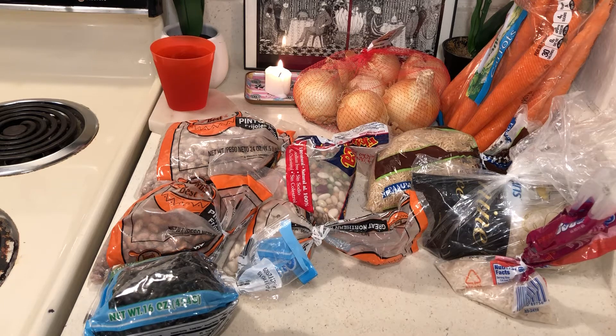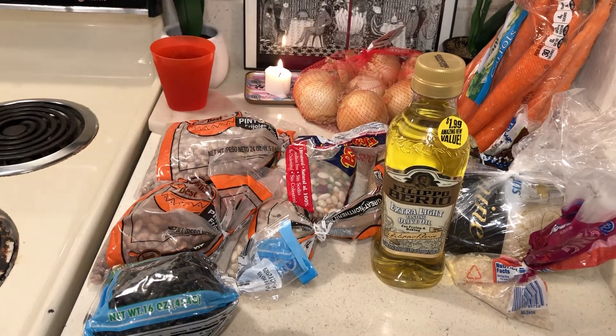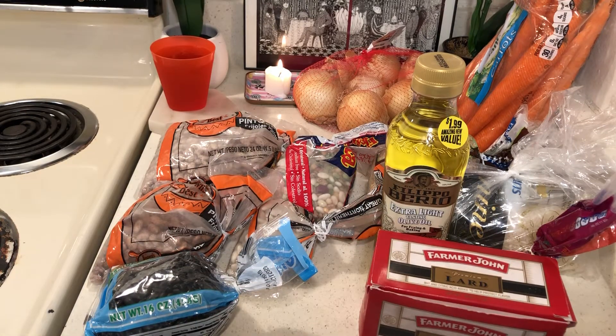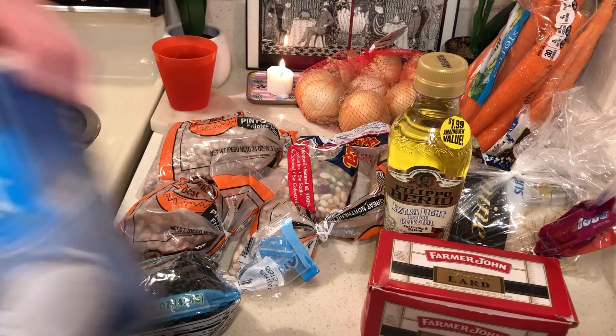This goes for your freezer too. You're going to give them some olive oil, or if you don't feel like you want to give them your olive oil, give them a little lard or a little Crisco — I buy it at Dollar Tree — because you need a little fat in your beans. Then give them a little sugar and a little salt and pepper.